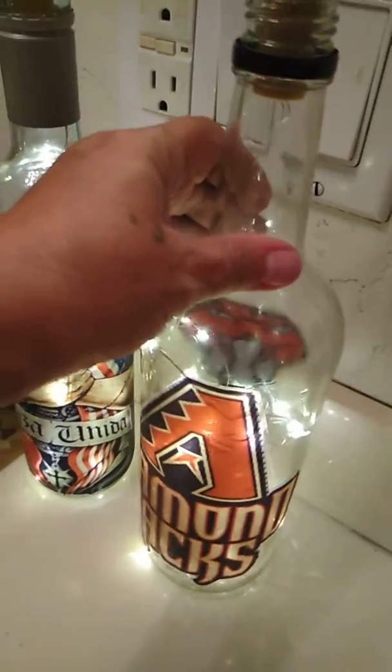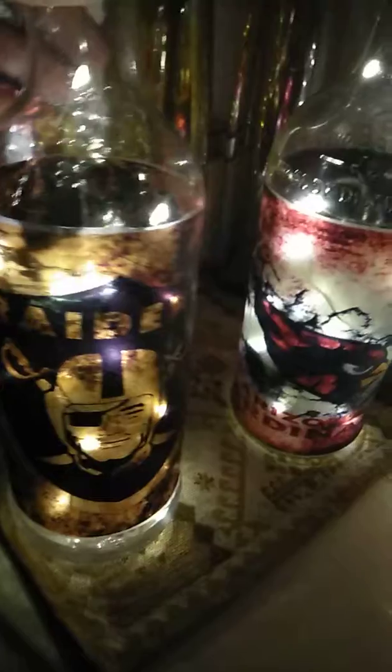Okay, now we're going to turn the light off so we can see them with the light off. As you can see, the colors come in really good, nice and bright. Cardinals — the image goes all around the bottle.